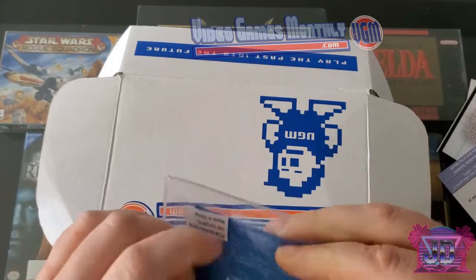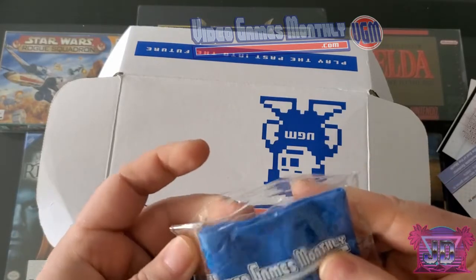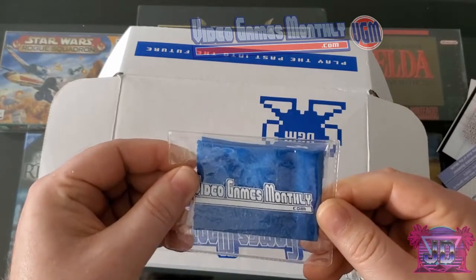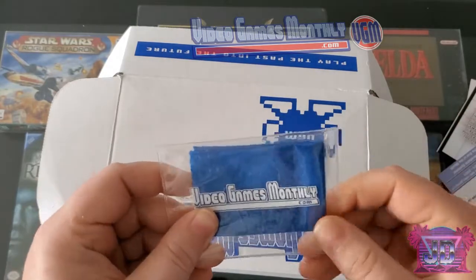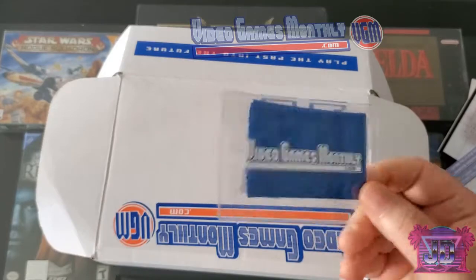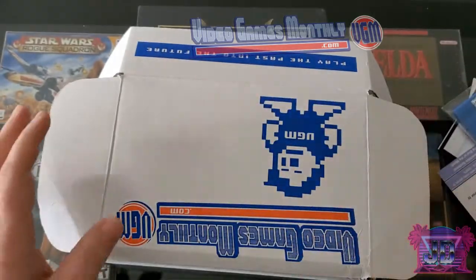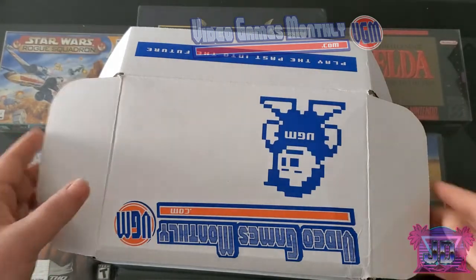We've got a little trinket — oh cool, it's a little pouch with a microfiber towel. I'm not gonna take it out because I don't want to get it dirty, but this definitely comes in handy especially for disc-based games or even cleaning your sunglasses. I'll probably put that in the car — not too bad.